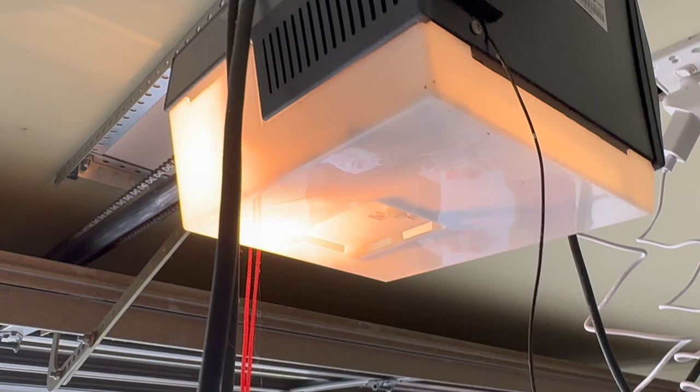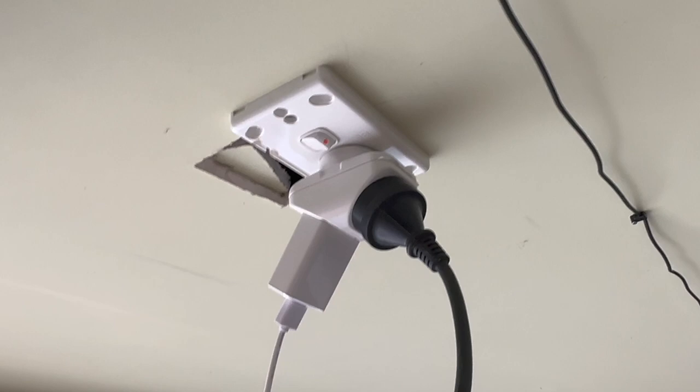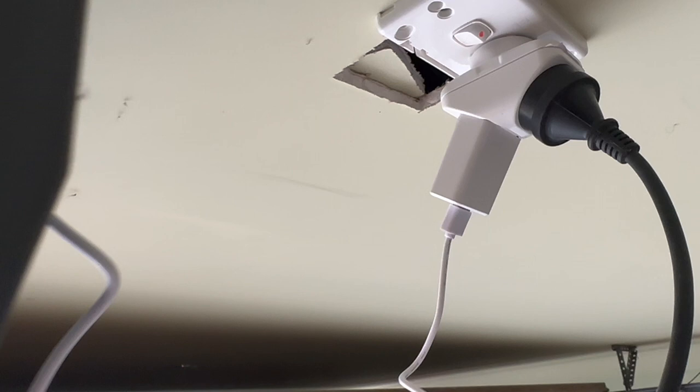You do need a power plug. I already had one, and most of you probably will too because of an existing garage door opener. If you only have one outlet, you can use a double adapter to add a second plug.